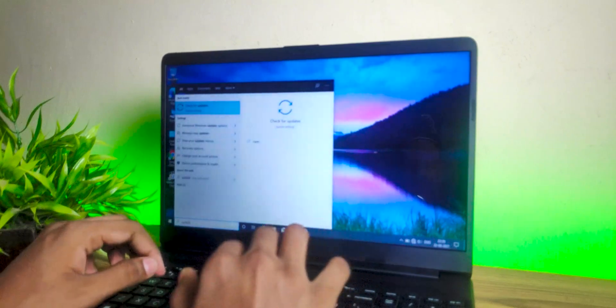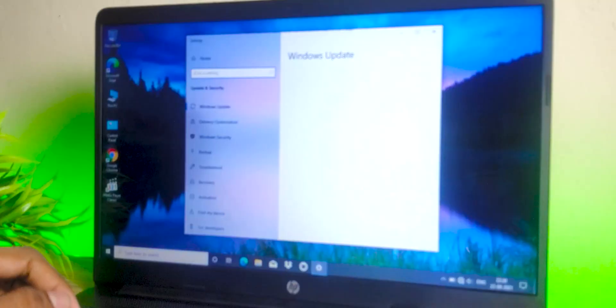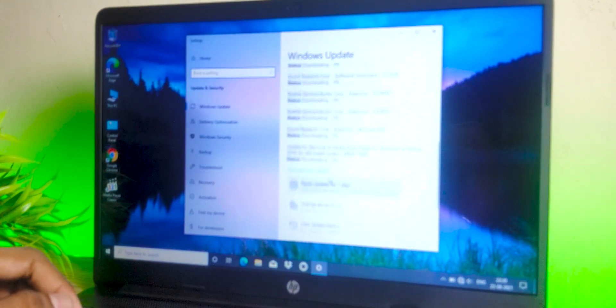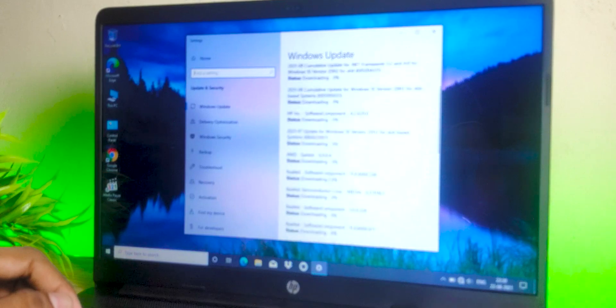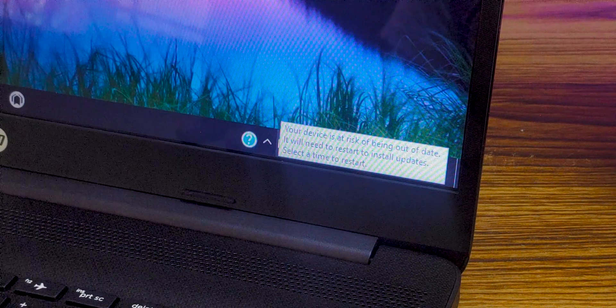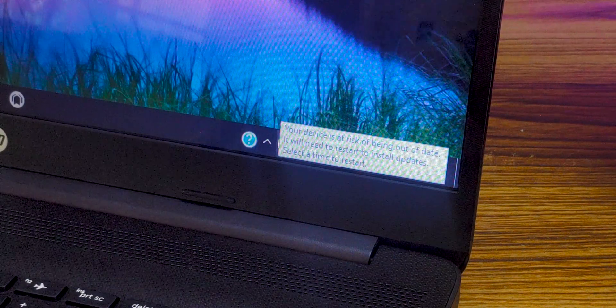Moving on to the second step of protecting your PC: update Windows. A lot of you might question why it's necessary if you don't need new features. Well, if you don't update your PC for a long time, there might be security loopholes through which new viruses can attack your PC and take control of it. That's a really important reason to update your laptop. You should also update your drivers — go to individual websites like Nvidia, AMD, or Intel and download the respective drivers.